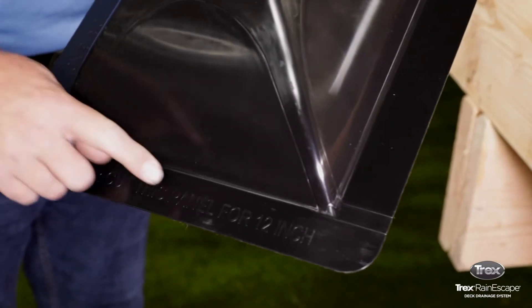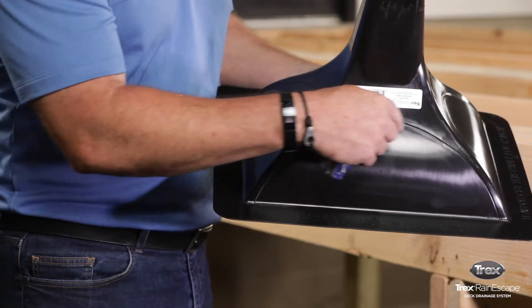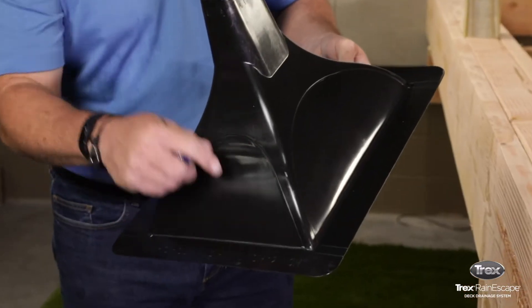Cut out the front panel of the downspout according to the joist spacing. The panels indicate use with 16-inch or 12-inch joist spacing.